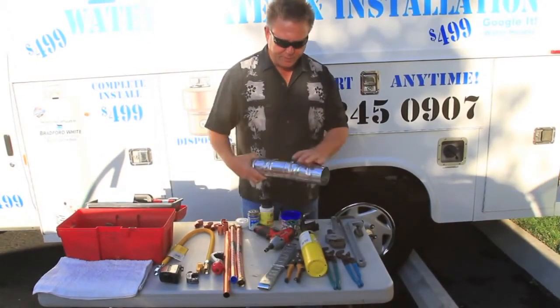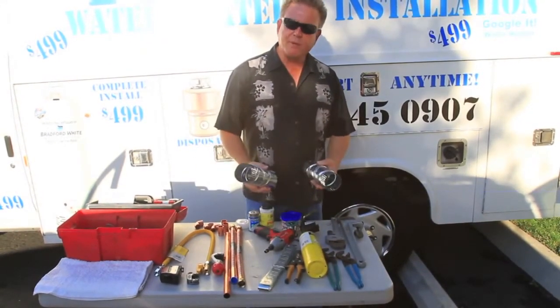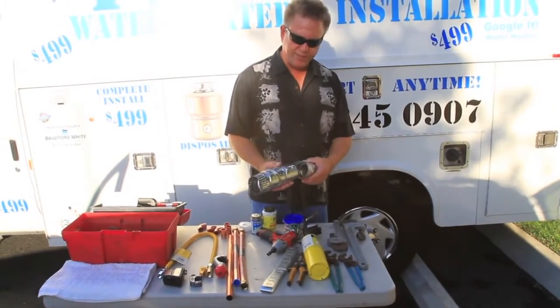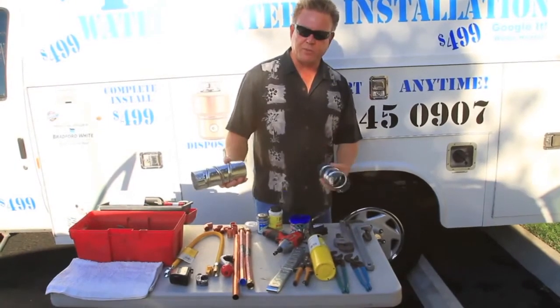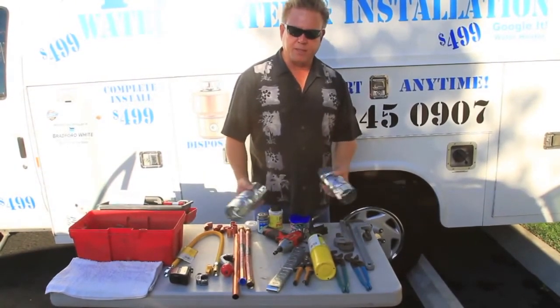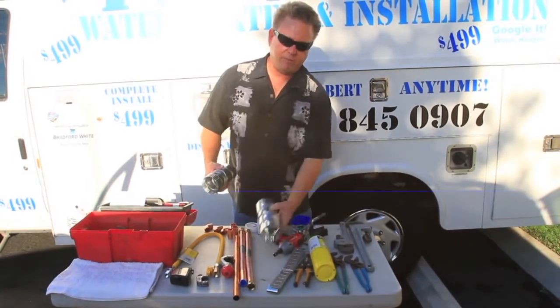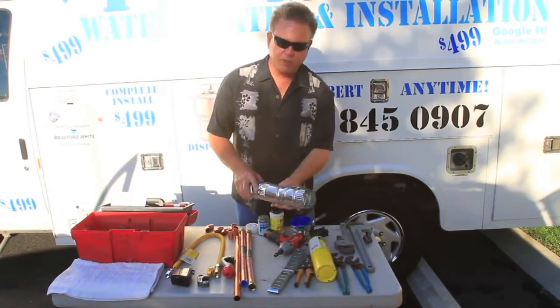These are your flue parts — that's for the exhaust ventilation at the top of the water heater. You're always going to need to replace one or two of these 90s and possibly a length of three-inch flue pipe. They come in various sizes; three and four inches are most common.